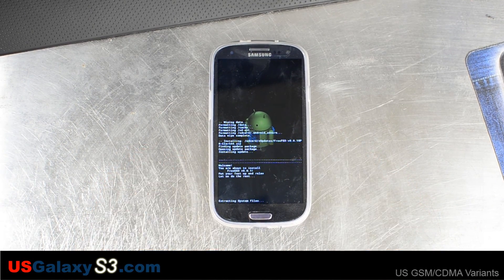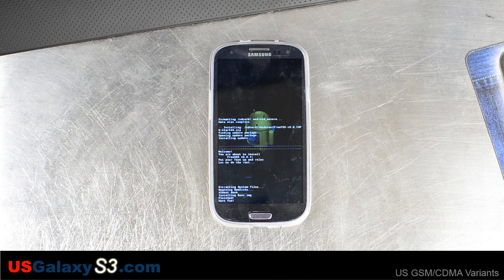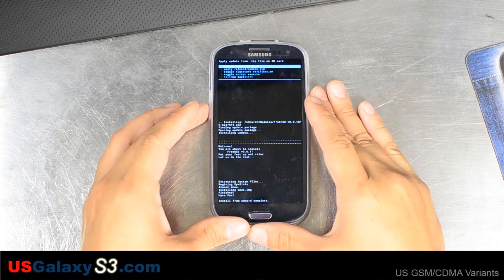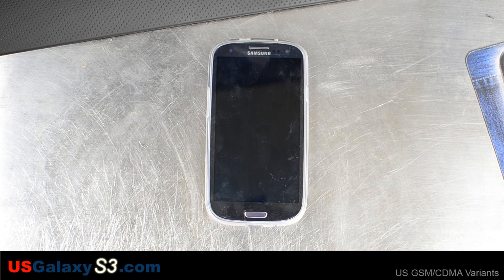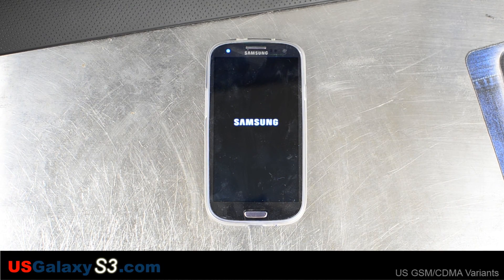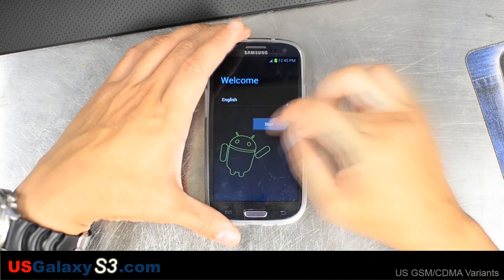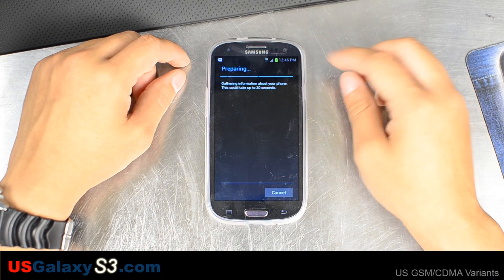We are going to fast forward through this portion just because it's going to take a while. It will also fast forward through the boot process, which will take a longer amount of time just because it's the first boot. Once this is done, go back and then reboot system now. You can see we are on the stock Sprint boot logo. This device is flashed to Cricket Wireless.